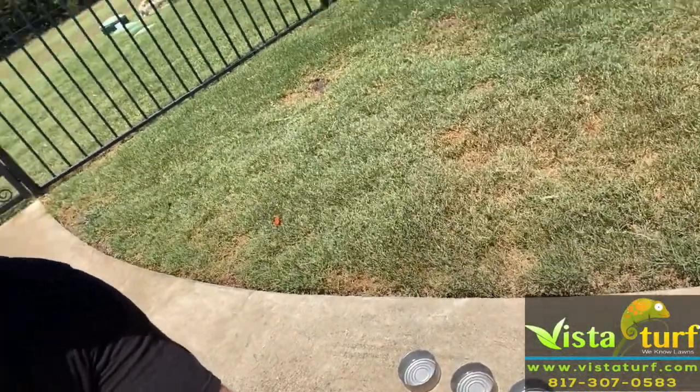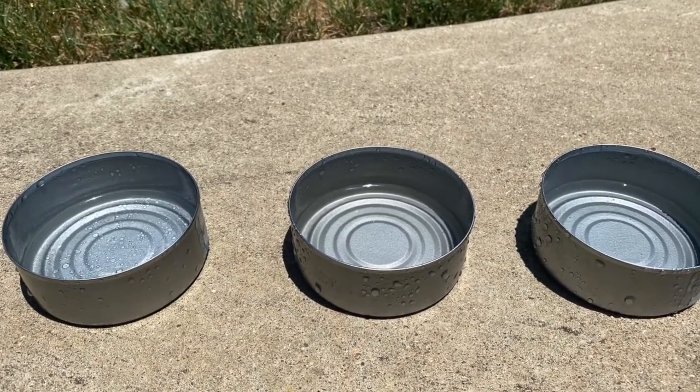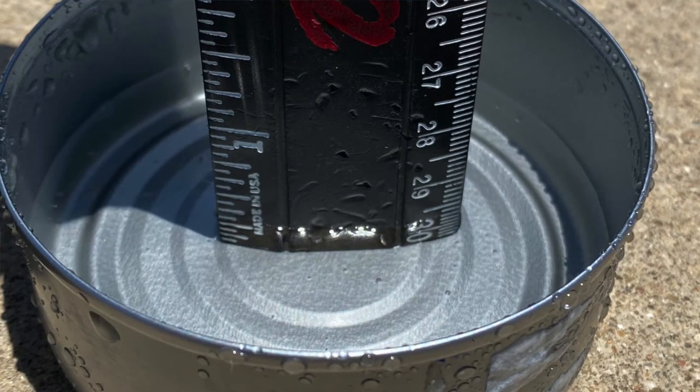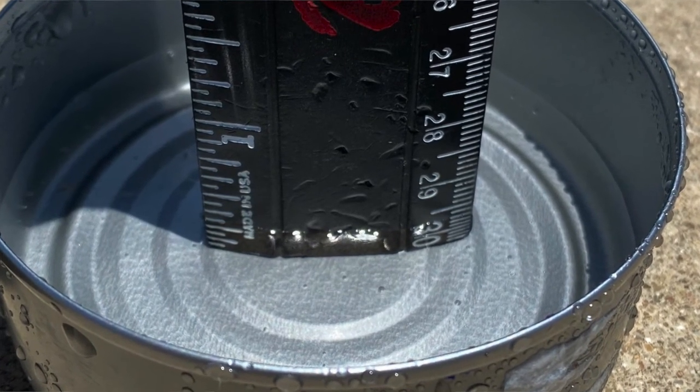My 10 minutes is up. I've collected my cans here, and you can see — it might be hard to tell in the picture — but they've all got about the same amount of water in them, which is good. They have right at a quarter of an inch. So 10 minutes gives me a quarter of an inch of coverage for this area, which means I'm going to need to run this zone for 20 minutes in order to get a half inch. When I'm setting my timer, I'm setting it for 20 minutes, and that's going to give this area a half inch of water every time I run this zone. So let's move on to the next zone.